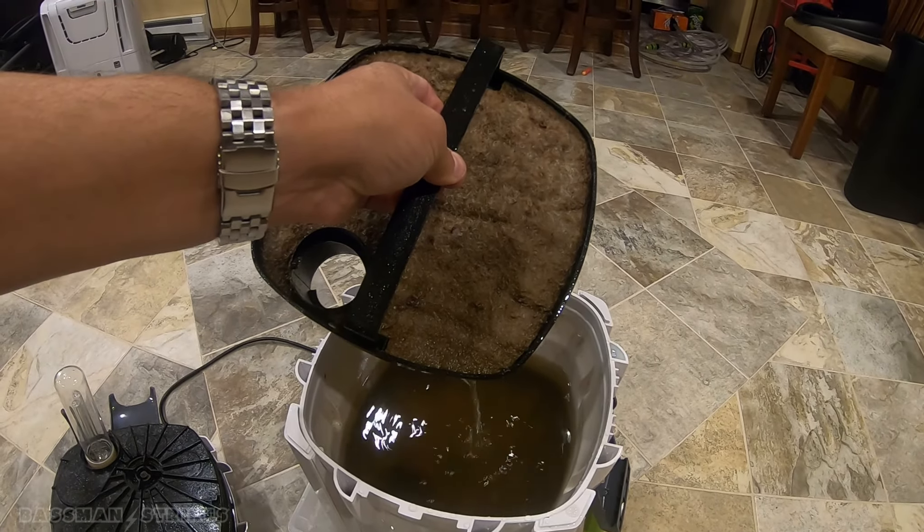Obviously the white filter pad is shot — this one is quite nasty. There's the blue foam. I'm going to rinse these out and let them soak for a little while. The bacteria is now dead in these, but I don't care — it's not a big deal. These are like pre-filters anyway. They do get colonized over time, but the main media contains most of the bacteria, and we're not going to kill that.